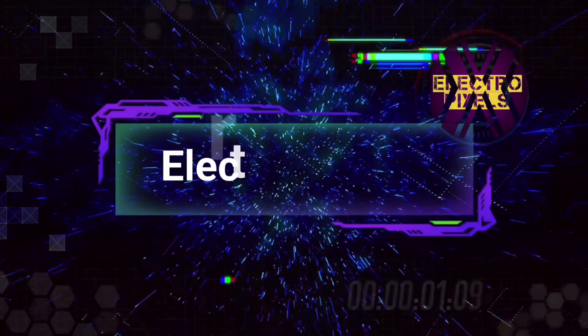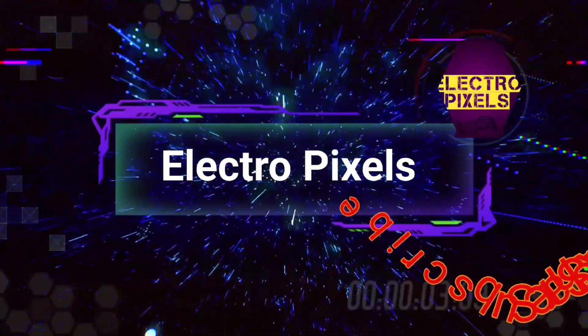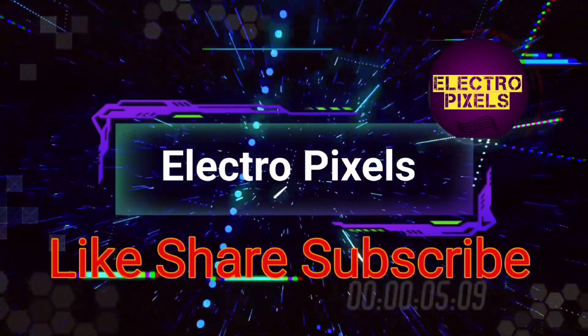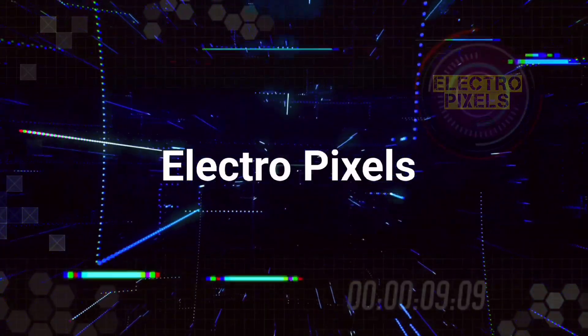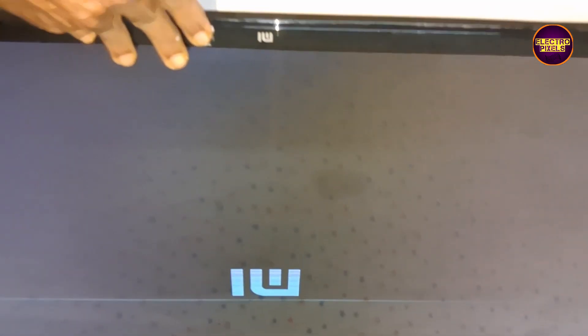Hello friends, welcome to Electro Pixels. If you like our channel, please don't forget to like, share, subscribe, and press the bell icon for further notifications. Once again, welcome back to yet another vlog of Electro Pixels.